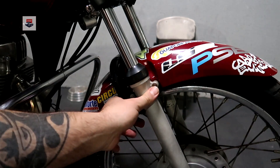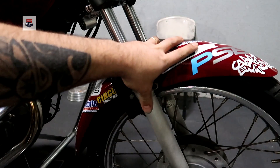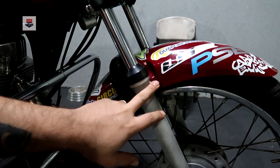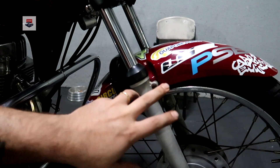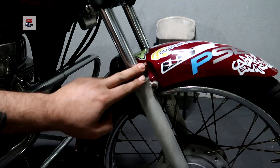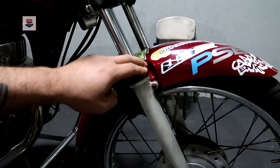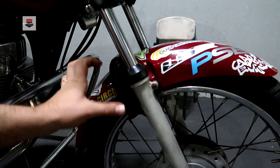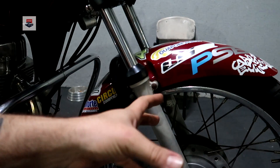Rapaziada, a primeira coisa que nós vamos fazer aqui é sacar o paralama original fora, pra gente ver qual a adaptação que vai ter que ser feita, tá? Porque alguma adaptação tem que ser feita. Se vocês quiserem usar a bengala da 125, algum tipo de adaptação vocês vão ter que fazer, tá ligado? Então eu vou sacar fora pra ver certinho qual adaptação precisa ser feita.